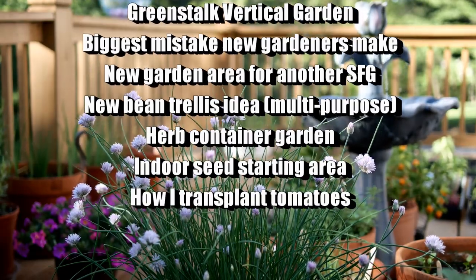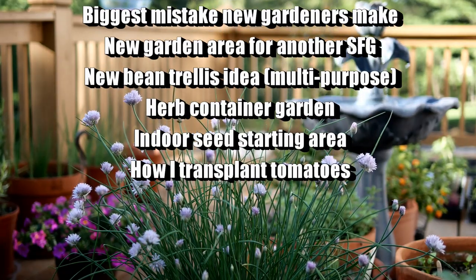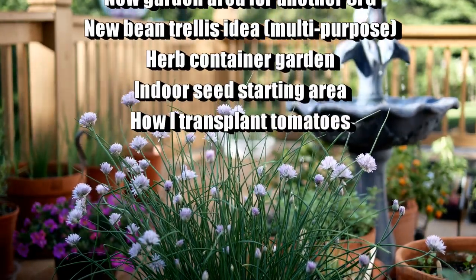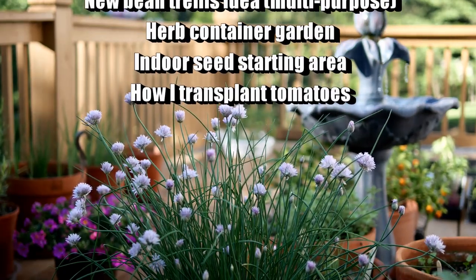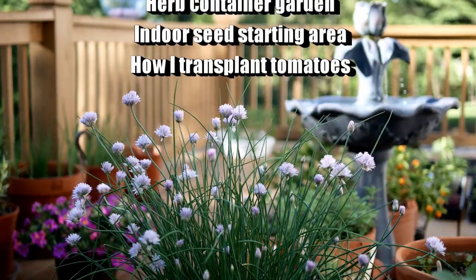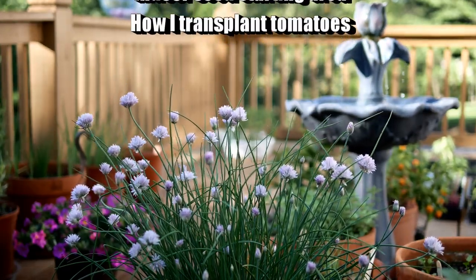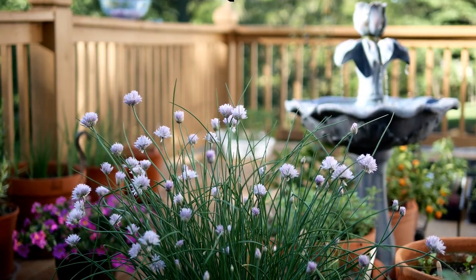I'm also making a new garden and I came up with a great idea for a bean trellis — I'm also using this trellis for other things, so you might like that idea if you're looking for a way to support your plants. We'll take a quick look at my herb container garden and then I'll show you my indoor seed starting area, which I'm using right now to chip my potatoes and also to start my peppers and tomatoes. So let's get started with the square foot garden.